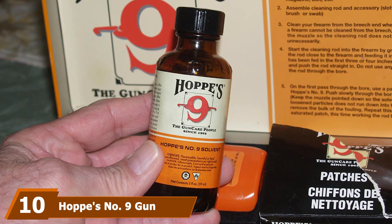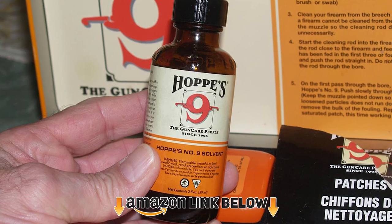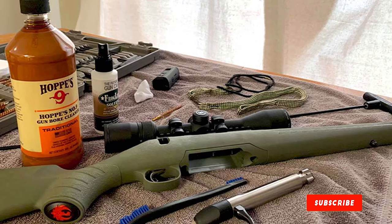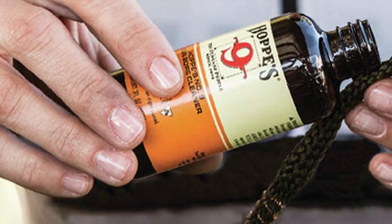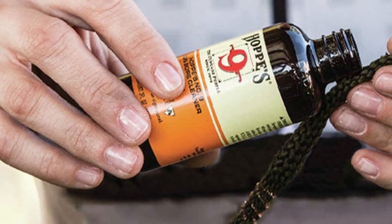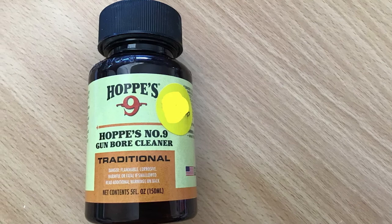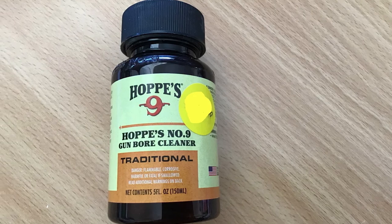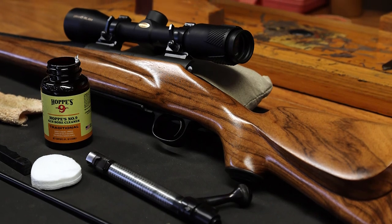Finally, the number ten position is dominated by Hoppes No. 9 Gun Bore Cleaner. If your grandfather used it, you can too — it's a highly efficient bore cleaner at a very good price. While it isn't a lubricant, it manages to remove powder and keep corrosion at a distance just like one would. It's quite strong and able to penetrate tight cracks for a clean gun. For best results, let it soak for a bit — it's totally worth the wait. It melts carbon buildup and sludge, and is a common, popular choice due to its efficiency and price.